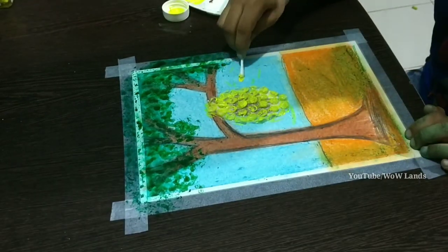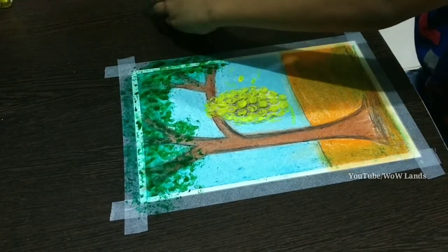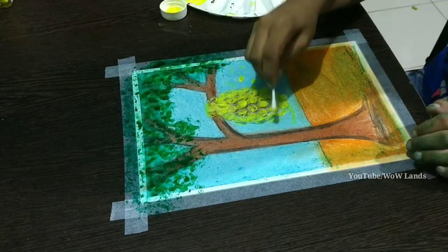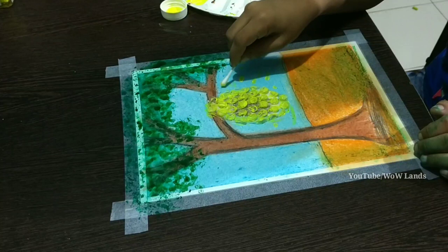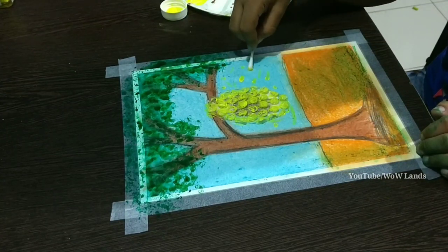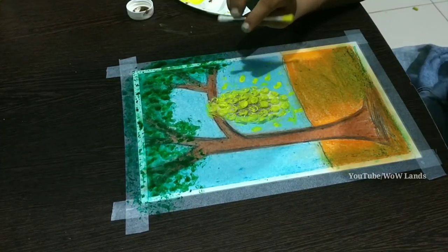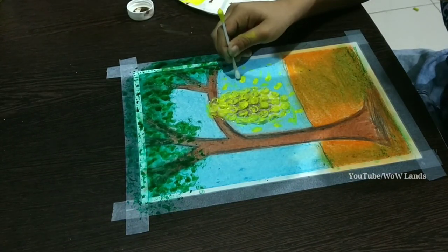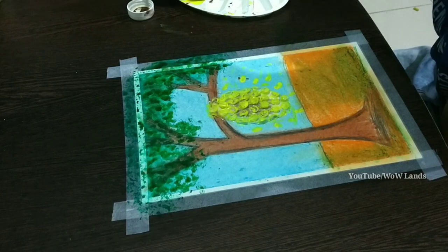Take a bud and dip in yellow colour and tap for making a honey bee. Dip the other end in brown colour and tap near the yellow colour.